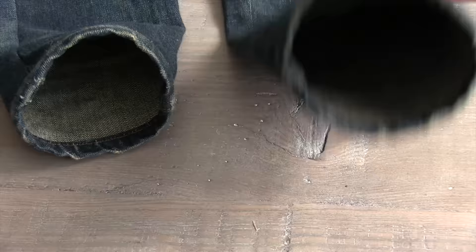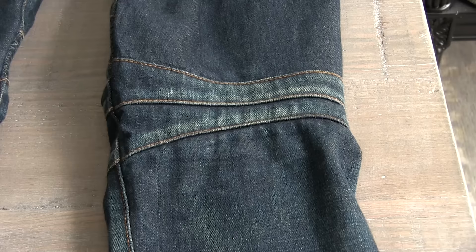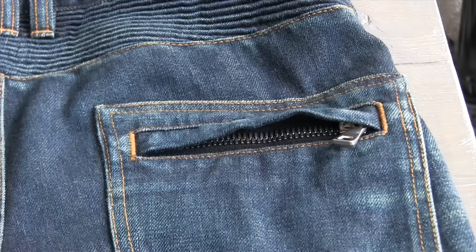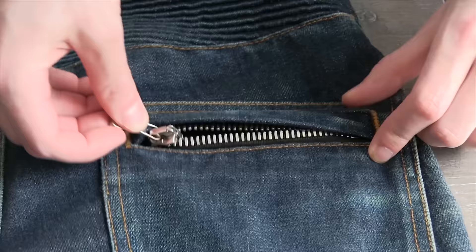Once again the hems are very solid and very well made. The back paneling here — I find it does dig into the back of my knees a little bit just because it's so rigid, but not necessarily a problem. I wear them very tight and fitted, so if you don't, you won't have that issue.